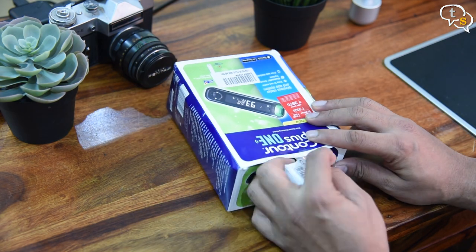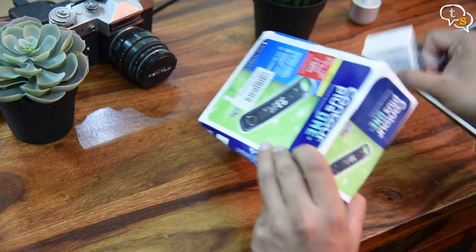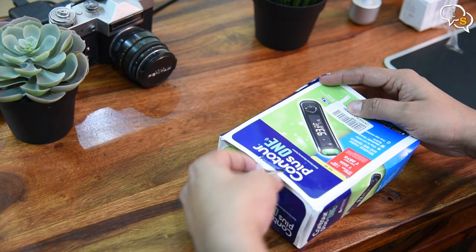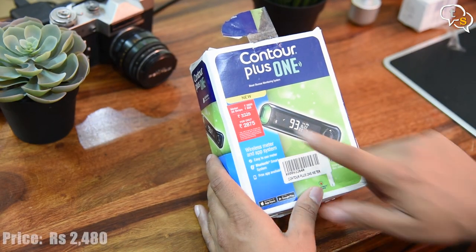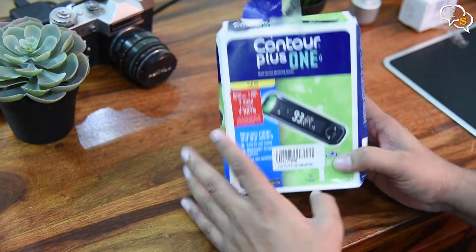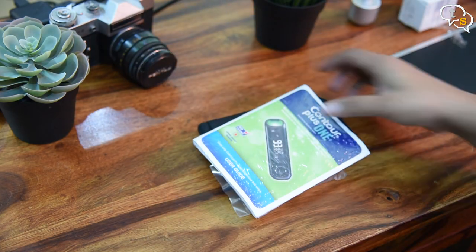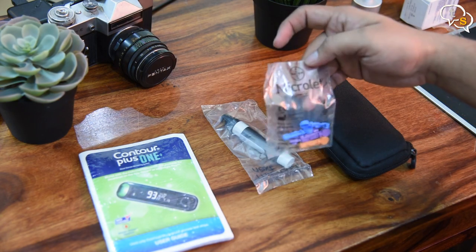So this is what's in the box. We have the glucometer itself and a small box containing 25 test strips. The price on the box is Rs. 2875 but I purchased it off Amazon at Rs. 2480. We also get some instruction manuals, a micro lancing device, a case, and micro lancets called microlets.